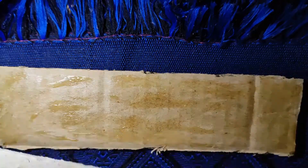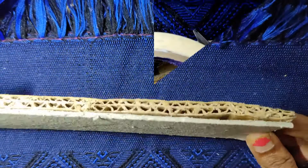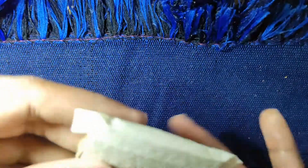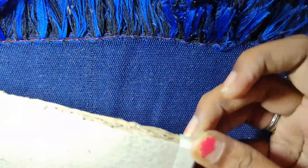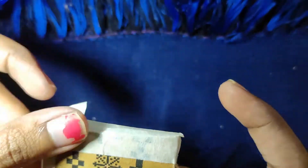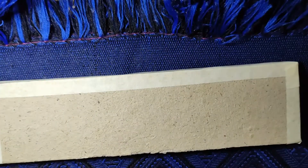Take these two boards, place one over the other, glue it and stick it. I have taken a masking tape and I am going to seal the ends. I am going to repeat the same for all the pieces.